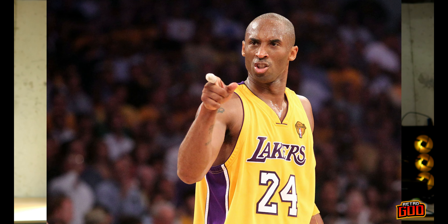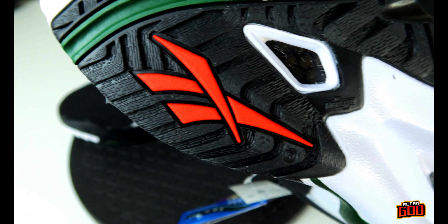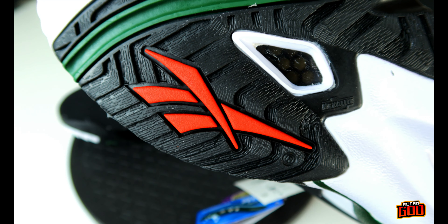I'm pretty pleased with the fact that they put two of my favorite materials on this old-school silhouette instead of going the whole textile route — everybody trying to be Kobe these days. I feel like I got my money's worth for the shoe. There's a white patch where the big toe sits, and you have a red Reebok vector.